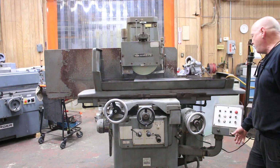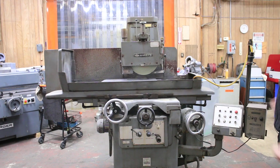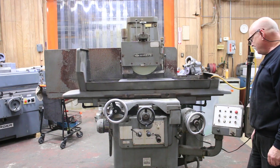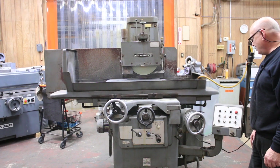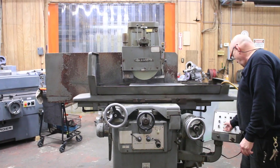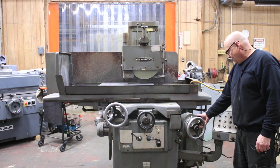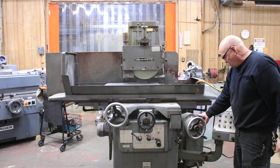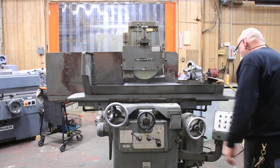You can see here how we feed. You can also feed it in the hand mode. The reason why you don't see this hand wheel moving is because it has a clutch — you can disengage it for wrapping up and down in the manual.